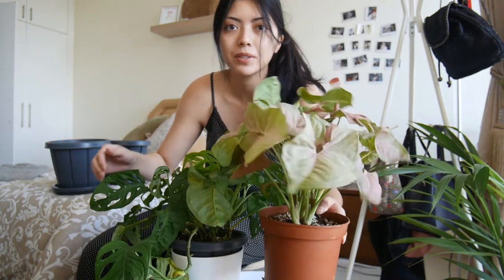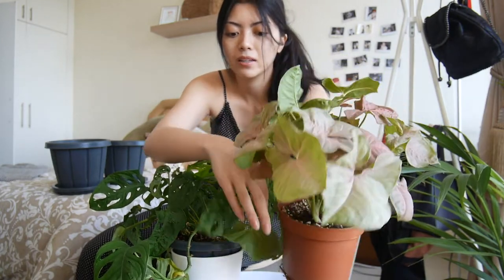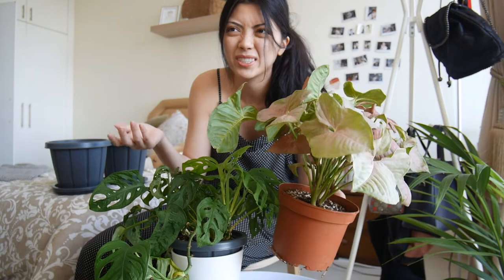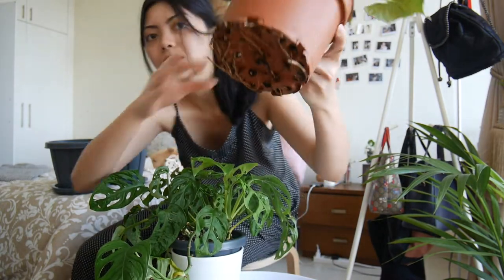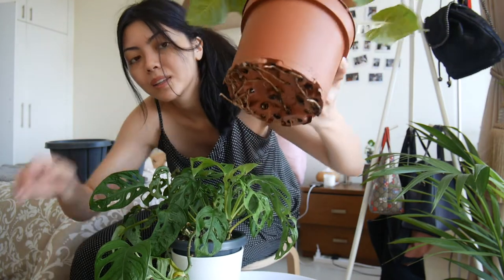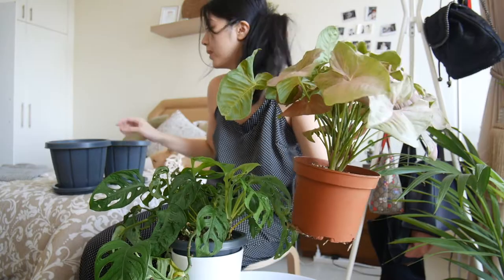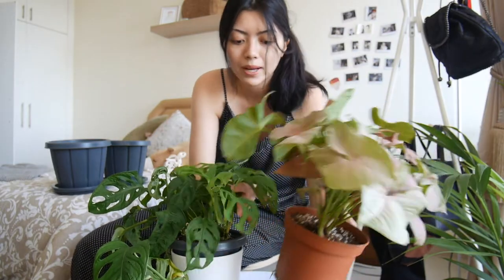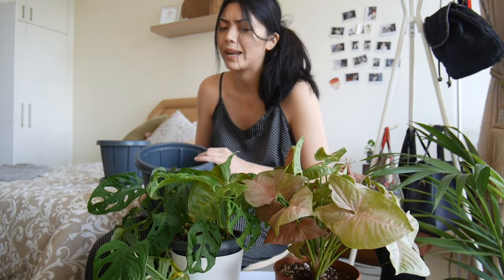So here are my babies. My Syngonium Neon — I actually just repotted him maybe like 5 or 6 months ago and the roots are already going wild. I'm going to change it to an 8 inch pot which I just recently bought from Amazon. It was just delivered just now, so I was like, you know what, let's just do it now.